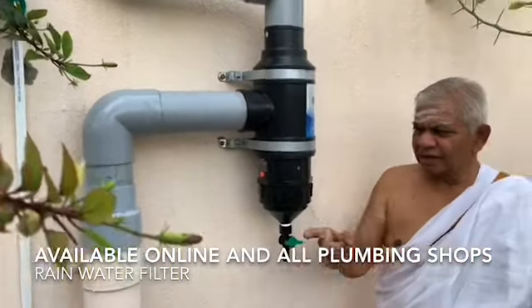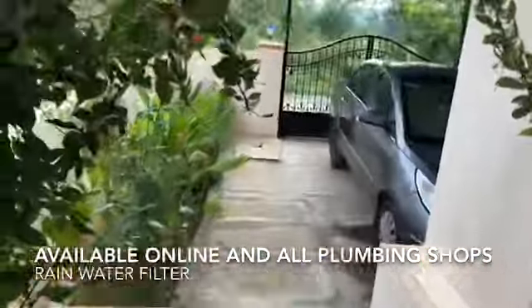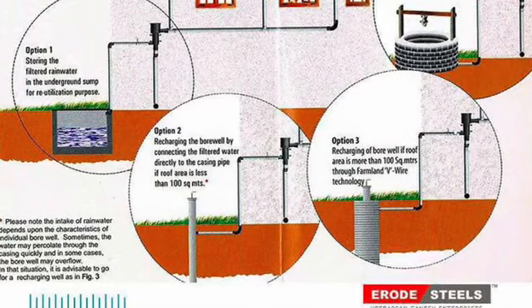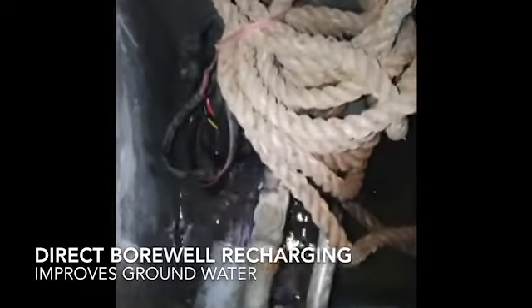In this method, we can save approximately 1 lakh liters every year from the rooftop of 1200 square feet. This water is first stored in the underground sump, then in a small drinking water tank kept in the shade, and the surplus water is directly recharged to the borewell.